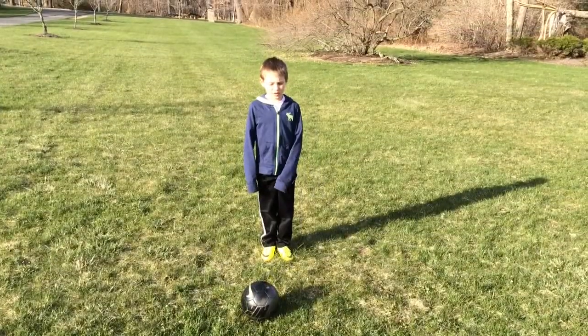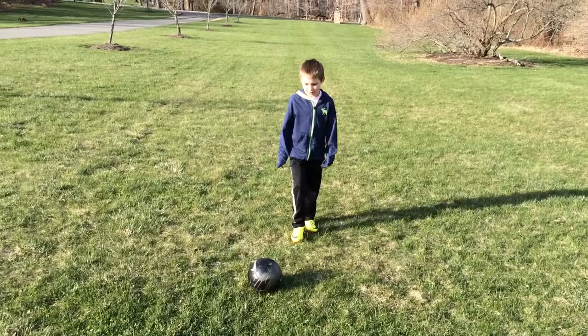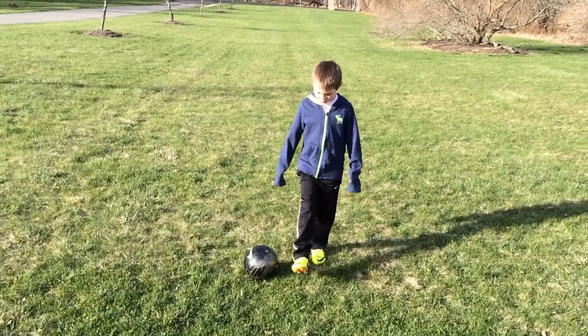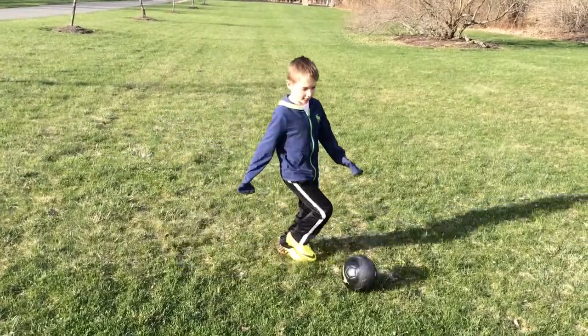My second move is called the scissors. It might sound pretty hard. So, you stand across from the ball. You put your leg around. Move your shoulders and put it around. Then you hit to the side.